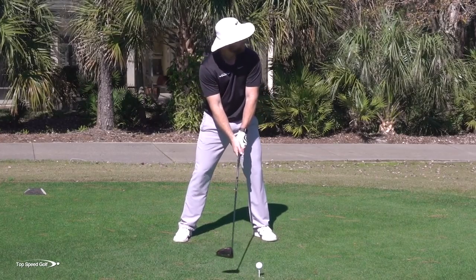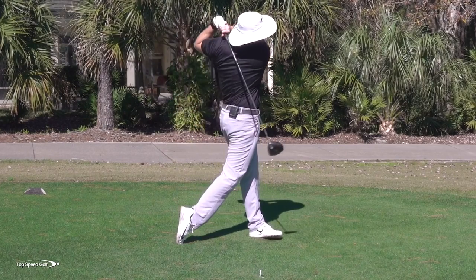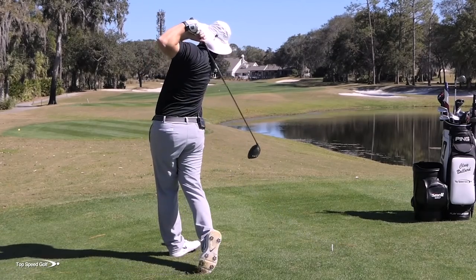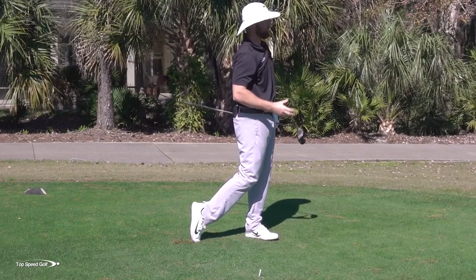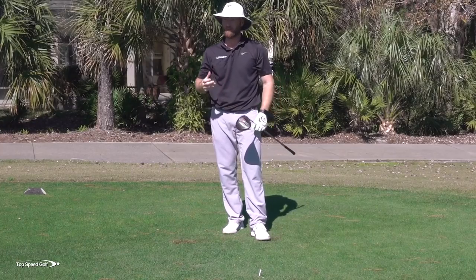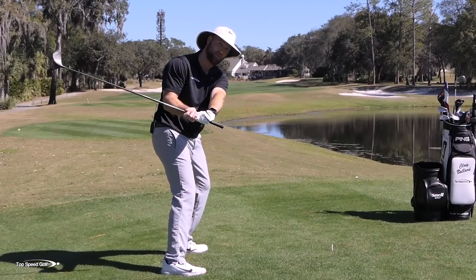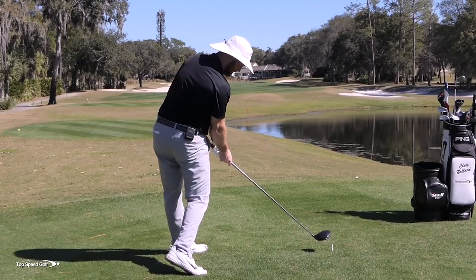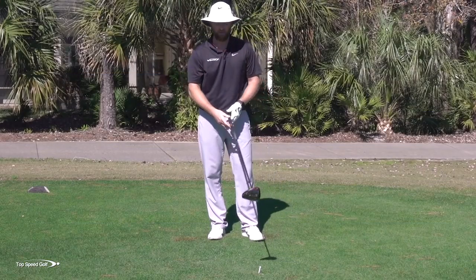Hit that one well — the numbers are going to be really good. Basically square face, square path. I opened up my body and also got that club coming from the inside. That way when I opened up, everything is nice and straight, not going left. Numbers: 119.6 club head speed, total distance was 327. Hit that one really good, nice and square on it.